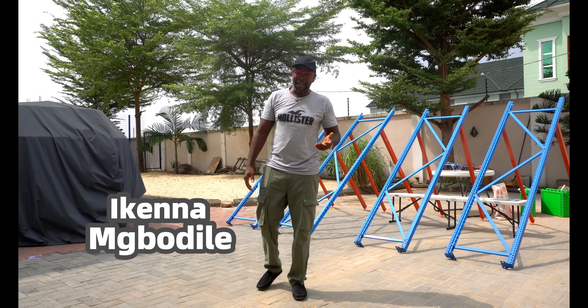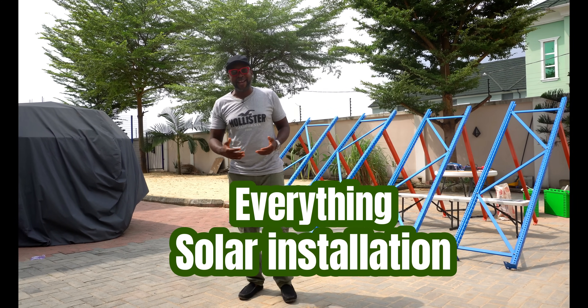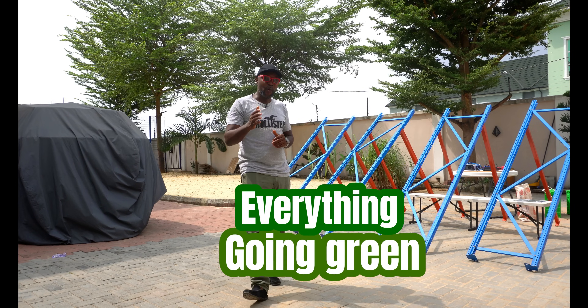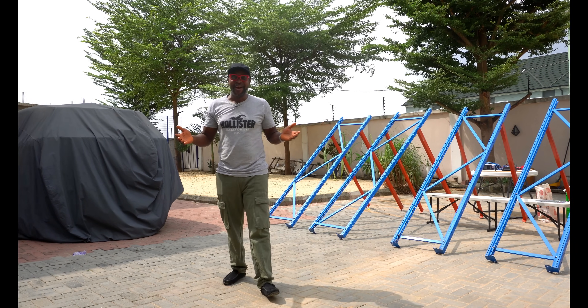Hello everybody, my name is Ikenna from Smiling Sun — everything solar installation, everything inverter installation, everything going green. Hope you guys are super cool today. All right, you're welcome.